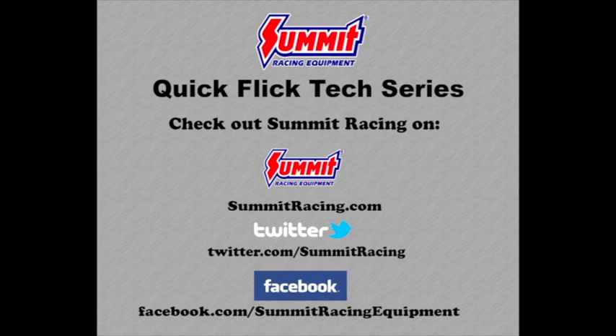For more Quick Flips, visit the Summit Racing YouTube channel. Visit Summit Racing online at www.summitracing.com, follow us on Twitter at twitter.com/SummitRacing, or like Summit Racing on Facebook at facebook.com/SummitRacingEquipment.